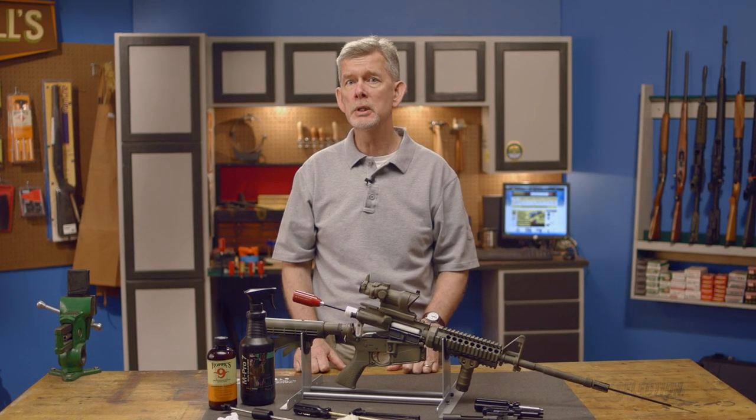Continuing with our AR-15 maintenance series, in this video we'll be covering the proper tools and techniques to clean your rifle.